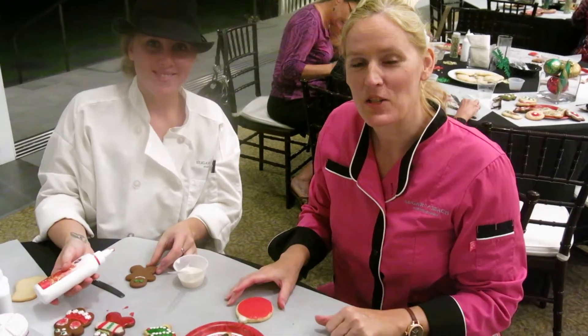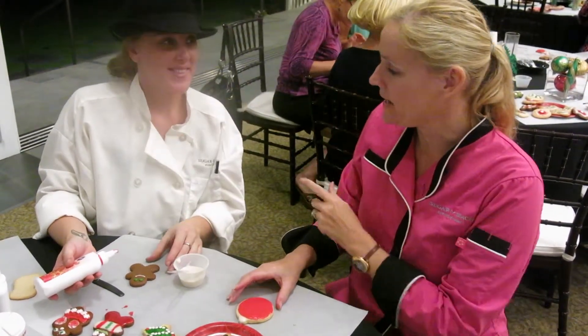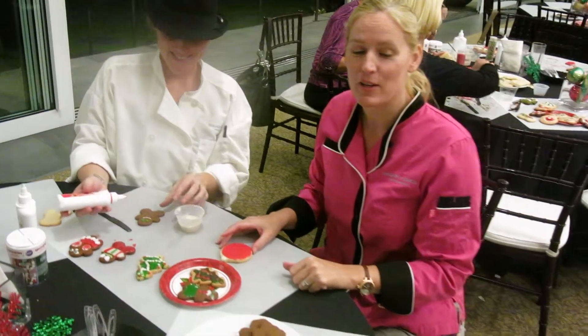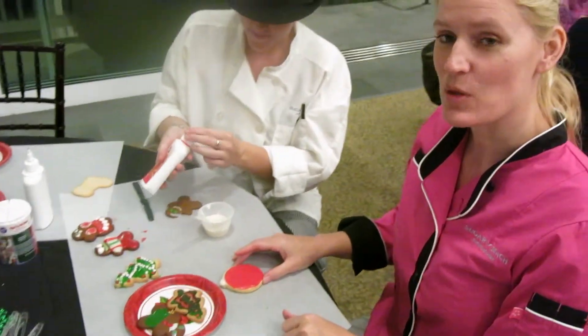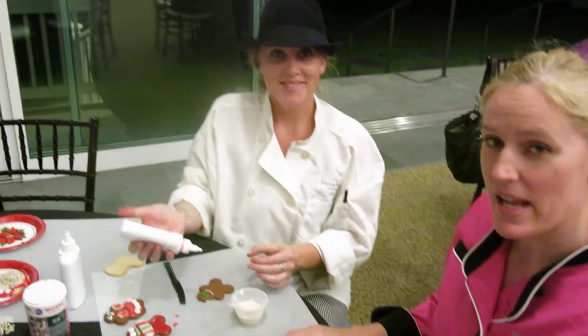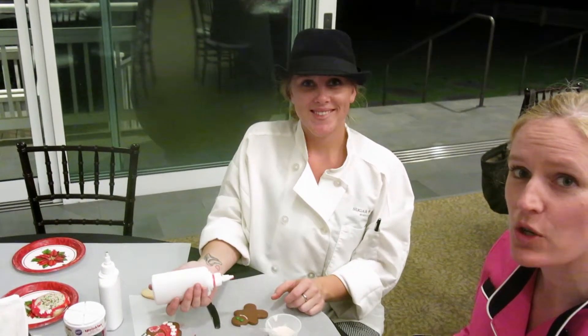Hi, I'm Chef Leigh with Sugar Beach Inns, and I am with Chef Natalie. We are here decorating our Christmas cookies, and Chef Natalie is going to give you a few tips on how to make a great, successful Christmas cookie.